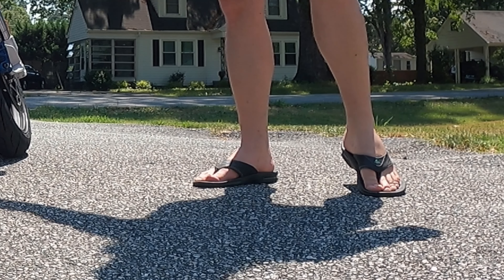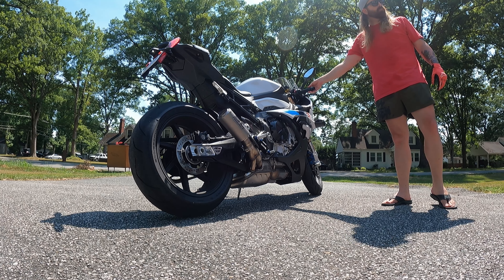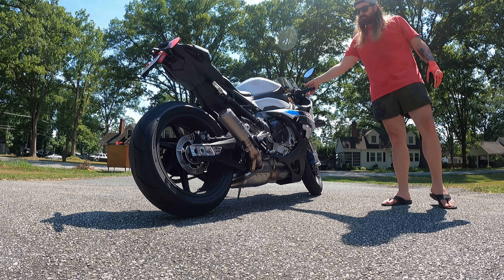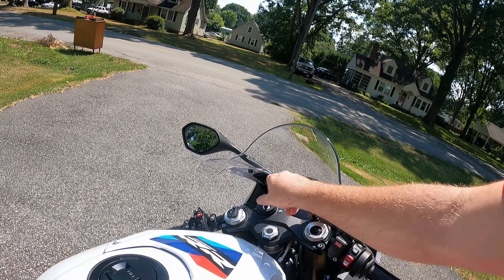On my tippies — dope! So you've heard it — that's the SC Project on the 2024 BMW S1000RR.